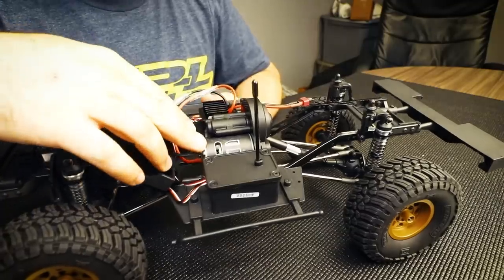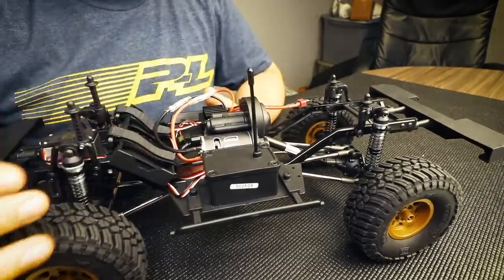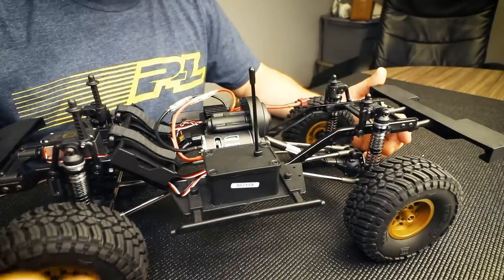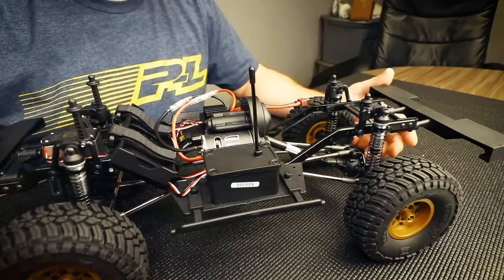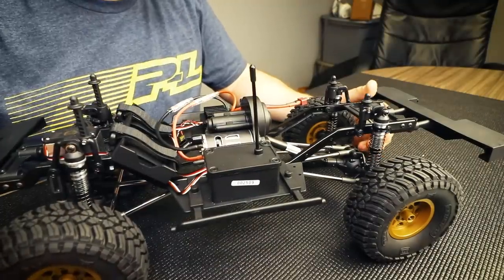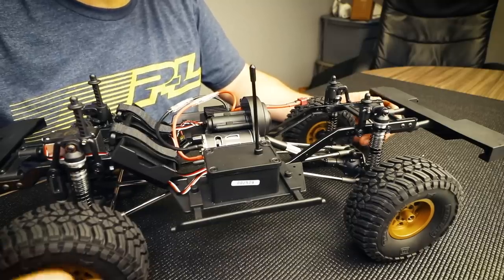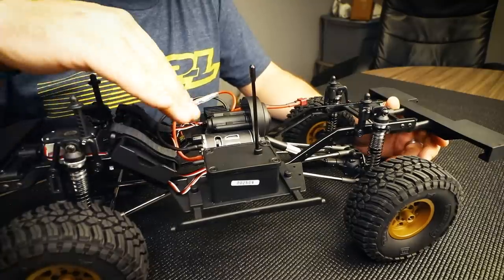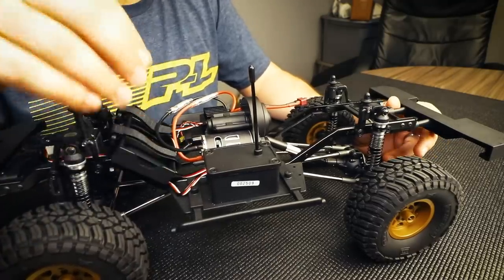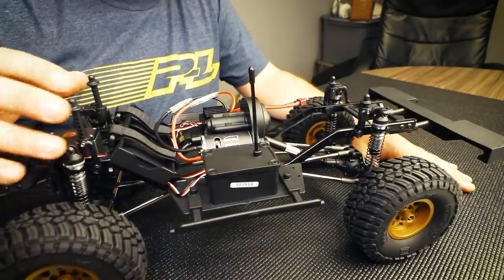Out of the box this vehicle uses a brushed motor, as almost all ready-to-run crawlers in this market do. However, this is a five-slot armature motor, which will be much smoother than a typical sealed-can ready-to-run motor. It's rated at 16-turn, which is the closest equivalent to a 35-turn three-slot motor you may be more familiar with — so while 16-turn may sound fast, it's not. It will be a familiar speed with a smoother startup.